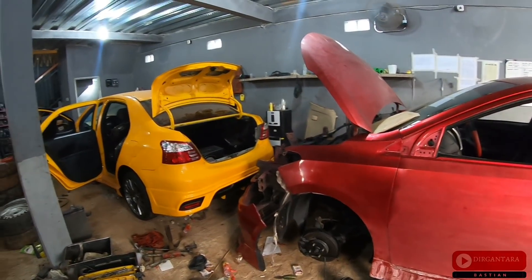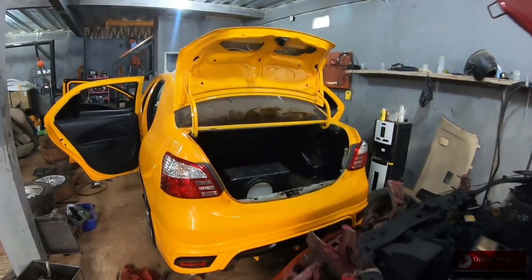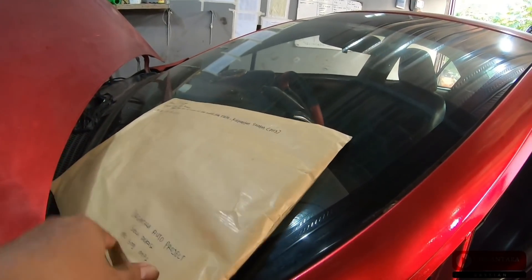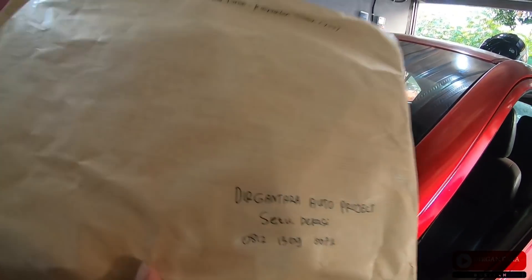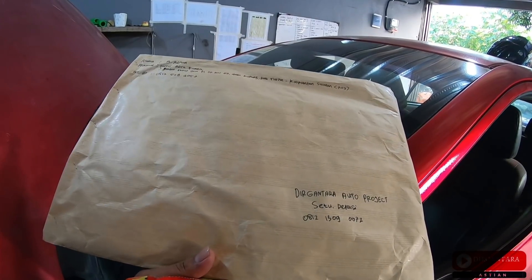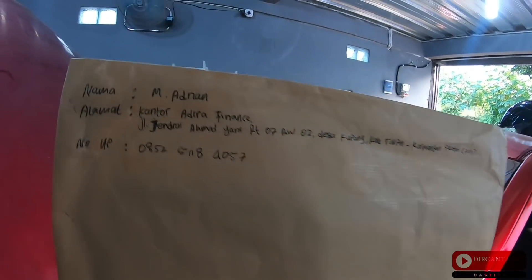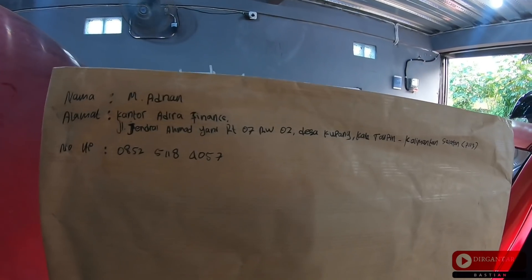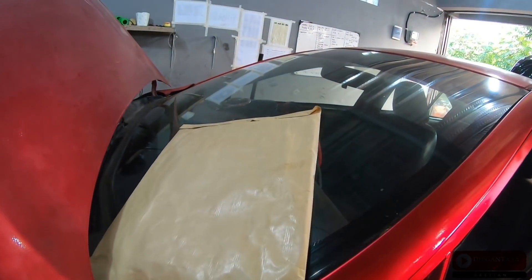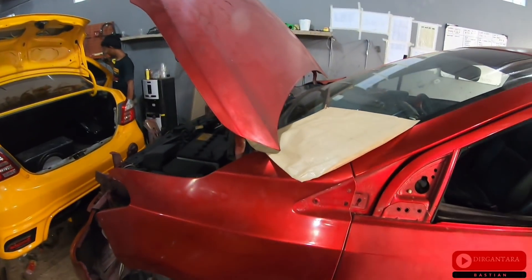Parts that used to be easy to get now need waiting and can't come immediately. Document processing like this also takes more time now - quite a long time, because several Samsat offices in DKI are closed, and in the surrounding areas are also closed. But there are some documents that were already completed from the previous batch - this one belongs to Om Adnan in Kalimantan, the Lambodor from before. The documents are ready and about to be sent. The buyer there just needs to continue the blackening process at their local office.